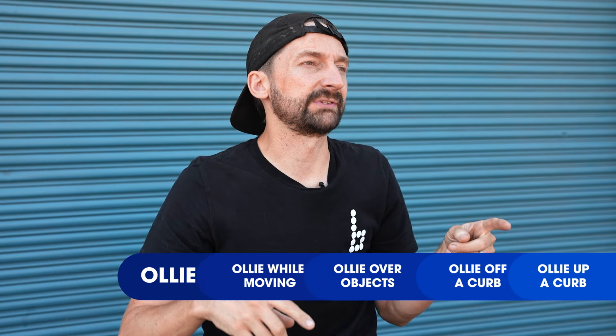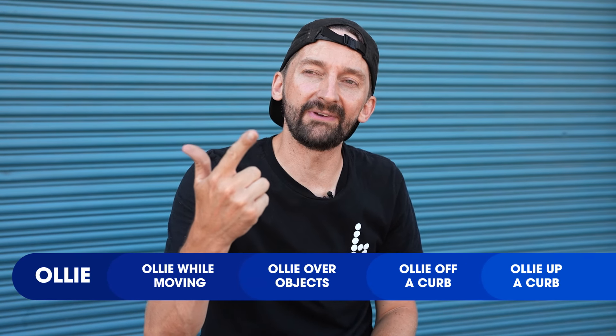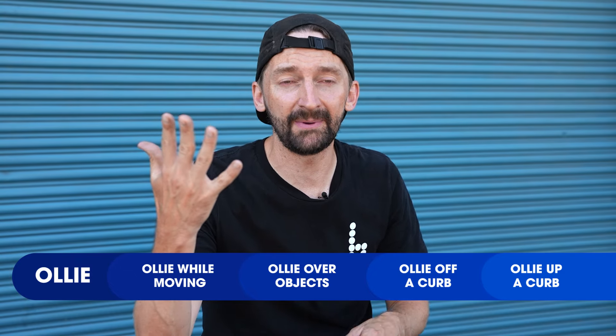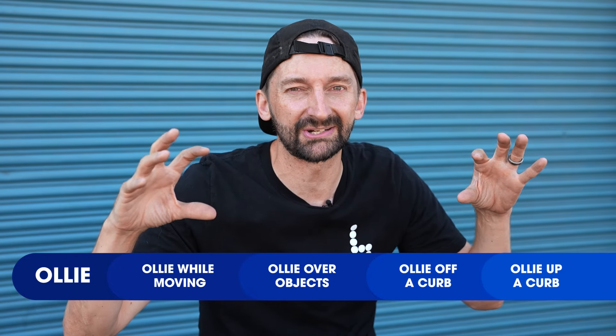My name is Aaron Cairo. I'm a sponsored skateboarder from the San Francisco Bay Area, and today I'm going to teach you how to ollie, ollie while moving, ollie while riding, ollie off a curb, ollie up a curb — pretty much every variation of the ollie you can think of.